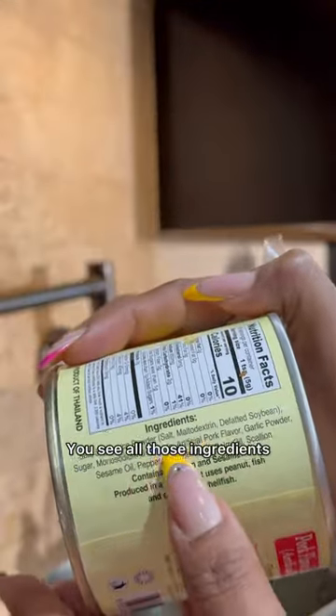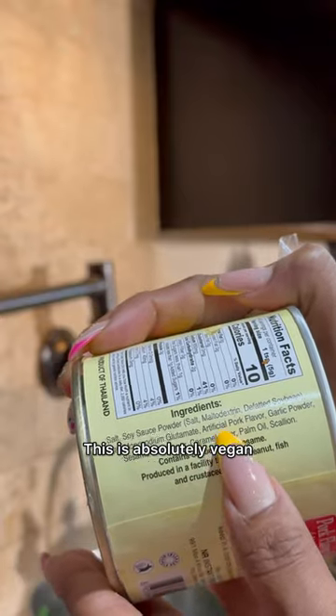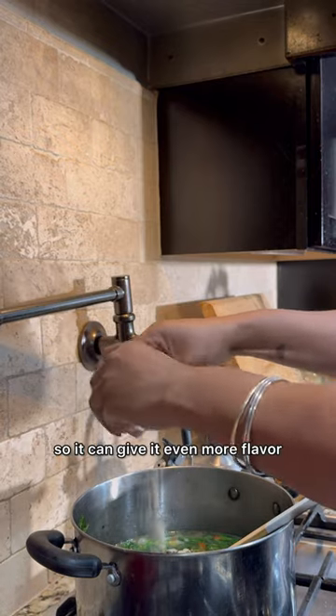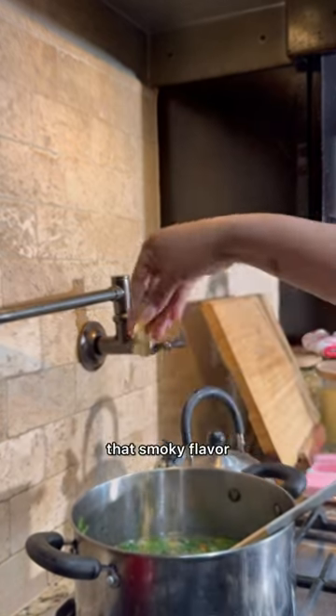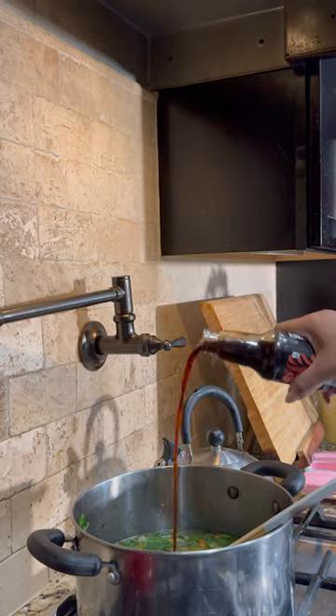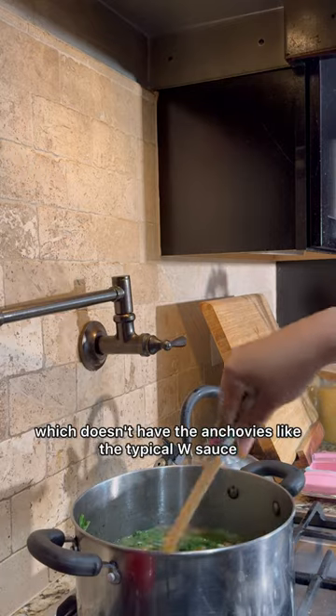I also use a pork bouillon — right here it is artificial and it is vegan. You can see all those ingredients; screenshot it if you don't trust me. This is absolutely vegan and I get it from the Asian market. Next I add my vegetable bouillon powder to give it even more flavor. Then I add in liquid smoke, which gives you that smoky flavor you're used to from ham hocks and smoked turkey. Next I add in a vegan Worcestershire sauce which doesn't have the anchovies like the typical version.